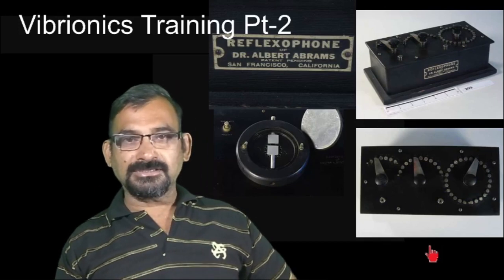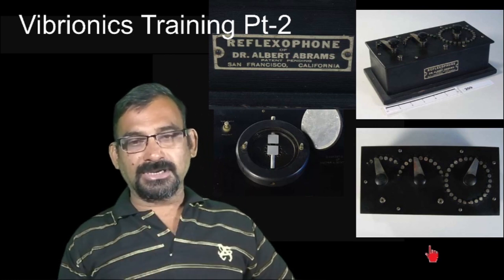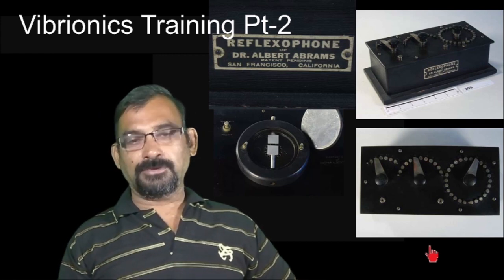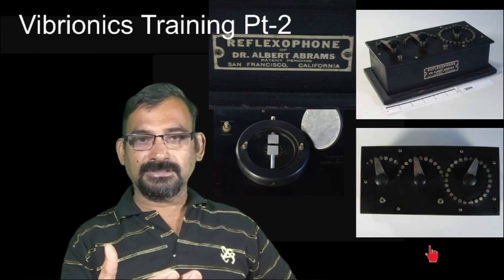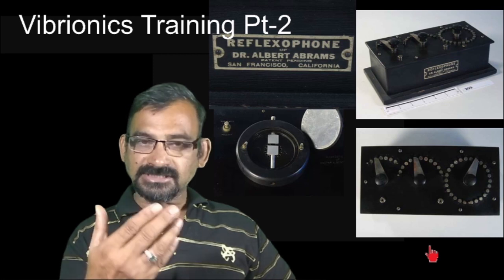Welcome to the Vibronix training part 2. In our previous part we learnt who is the founder of Vibronix — previously it was called Radionix — his qualifications, how he started experimenting, and about his discovery.